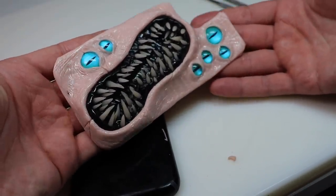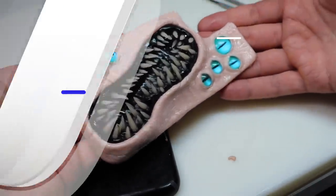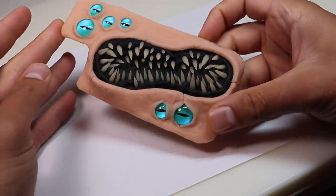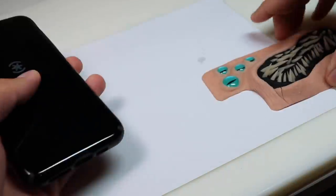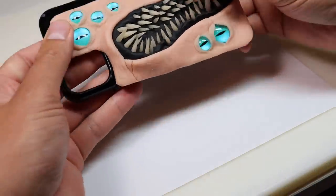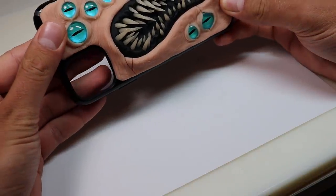As you can see, I do not bake the clay on the case. Once it's baked and completely cooled down, you can see it cured very nicely — it's completely flat and it fits great. I bake all of my sculptures on a glass Pyrex dish.